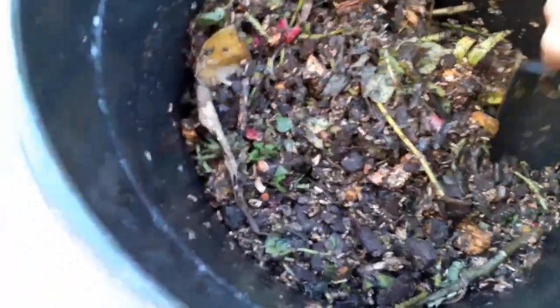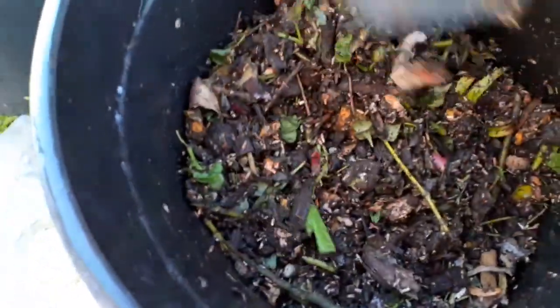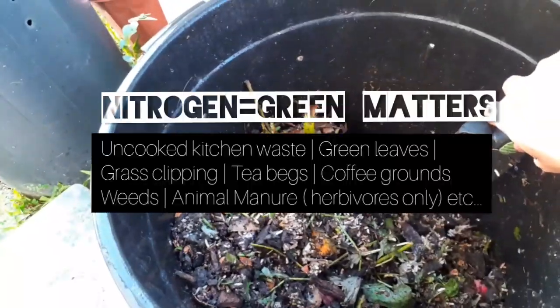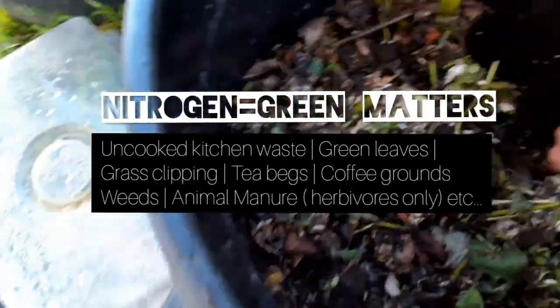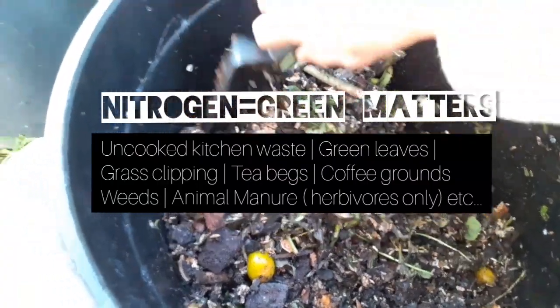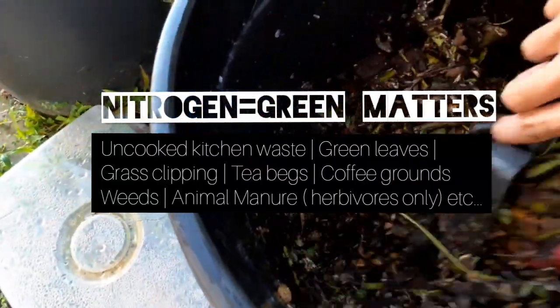If you check your compost bin and the decomposition process is slow and there is no heat in the bin, that's an indicator of low nitrogen material. What you can do is add more nitrogen, give it a few turns, then close the bin and check the next day or two days later to see how it goes.